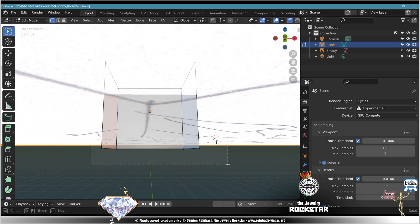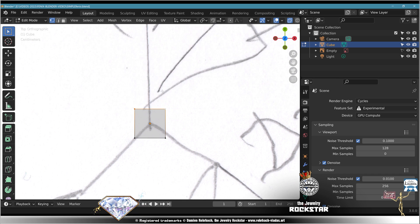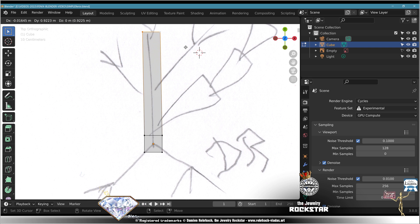Now erase the bottom part. Select. Delete. Top view. Select. Shift. Extrude. There.